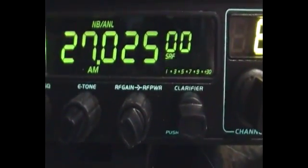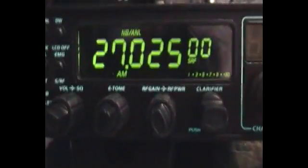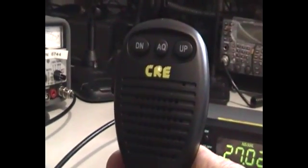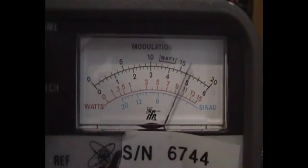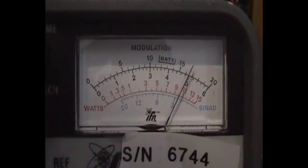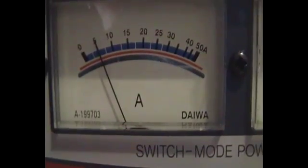We'll switch it off, make sure the controls are set to maximum, adjust the power, and get the tiny little microphone — similar to the 5000. This is an AM carrier, so we're getting about 9, maybe 10 watts with a bit of modulation. We'll watch the power supply current drain — that's about five amps very approximately, and the meter goes basically hard over.